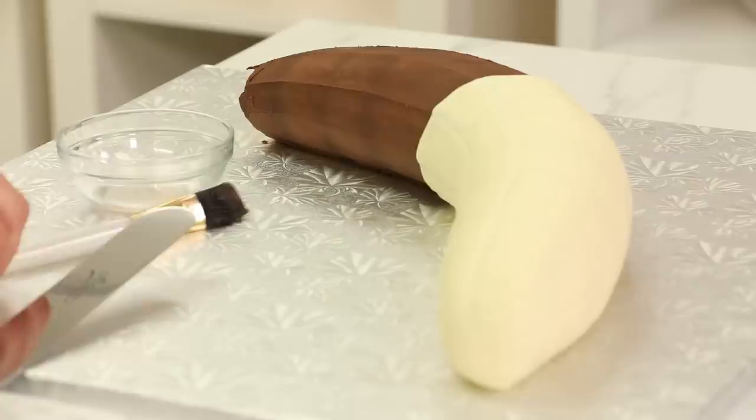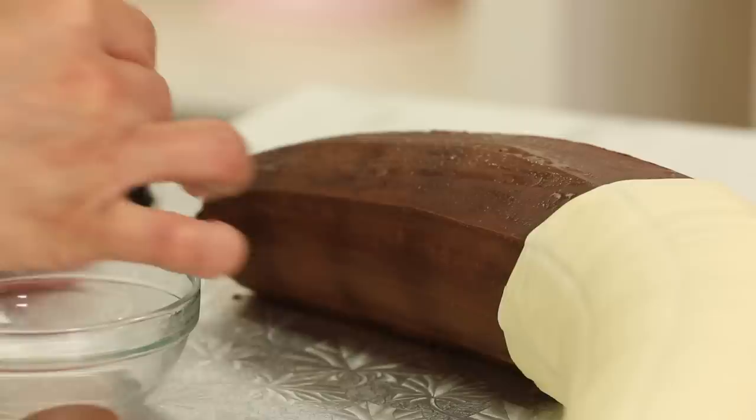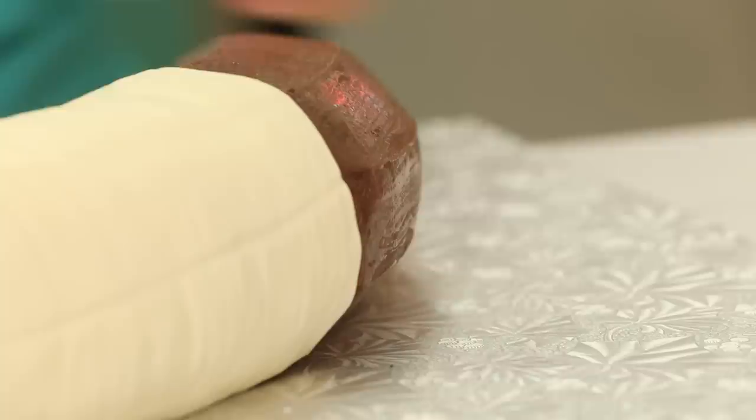Now I have to go back to the other banana — the peeled banana — and do the same thing, but I need to cover just halfway up the cake.